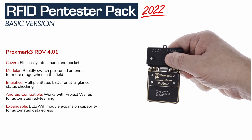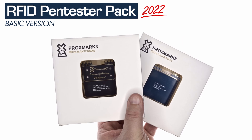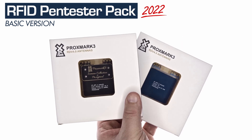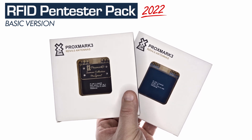It allows for multi-frequency RFID manipulations, cracking, debugging, and testing. You also get the Proxmark 3 LF and HF Long Range Antenna Pack — two swappable antennas to boost low-frequency and high-frequency read ranges.